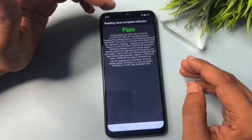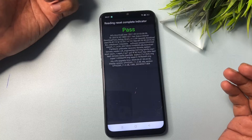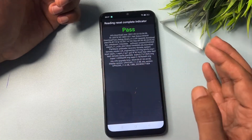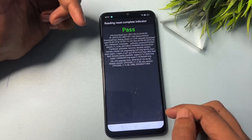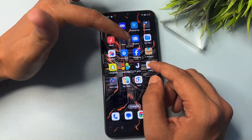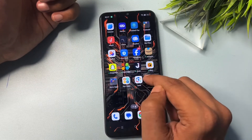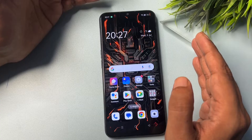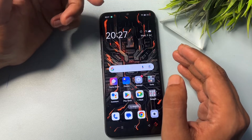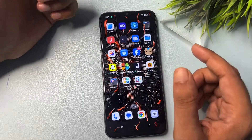If you got the Pass message, you don't have to do anything else. Press the home button to check if your smartphone is unlocked — or use the back button if there's no home button. You can see my smartphone is completely unlocked and all applications like Facebook, Josh, Snack Video, and Snapchat are intact. If your phone is unlocked with this method, please like this video. If it's not working, comment below with the issue you're facing and our team will respond quickly. Thank you, see you in the next video.